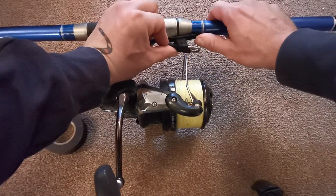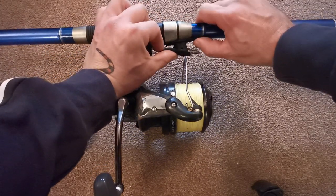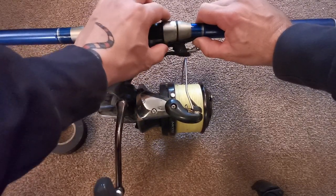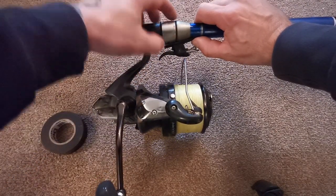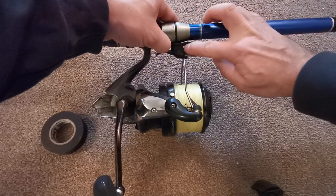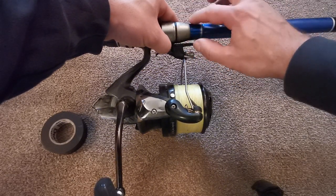To attach it above the spool, I'm going to put one of the back legs — which sits on the hood of the reel seat — with one wrap of electrical tape. Then on the front area, where the front part of the leg needs attaching, I'll do about five or six wraps of electrical tape just to build it up a little bit.